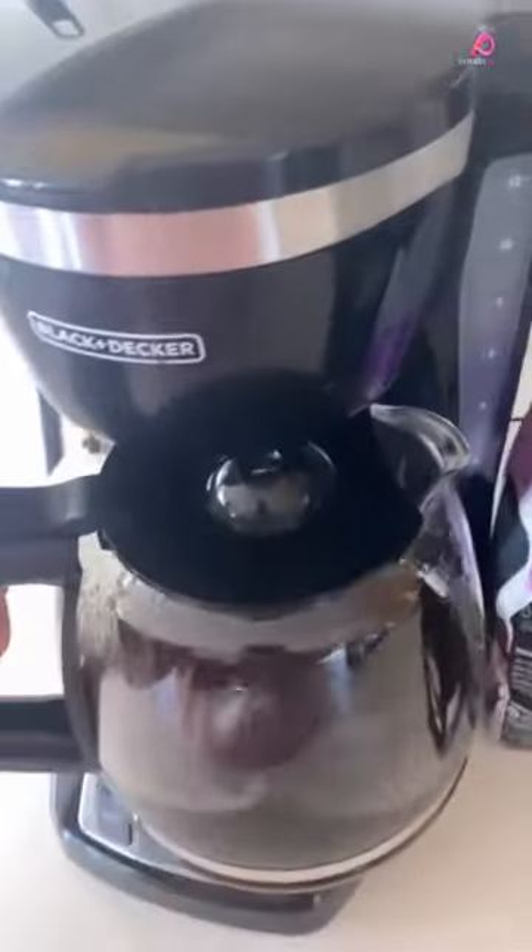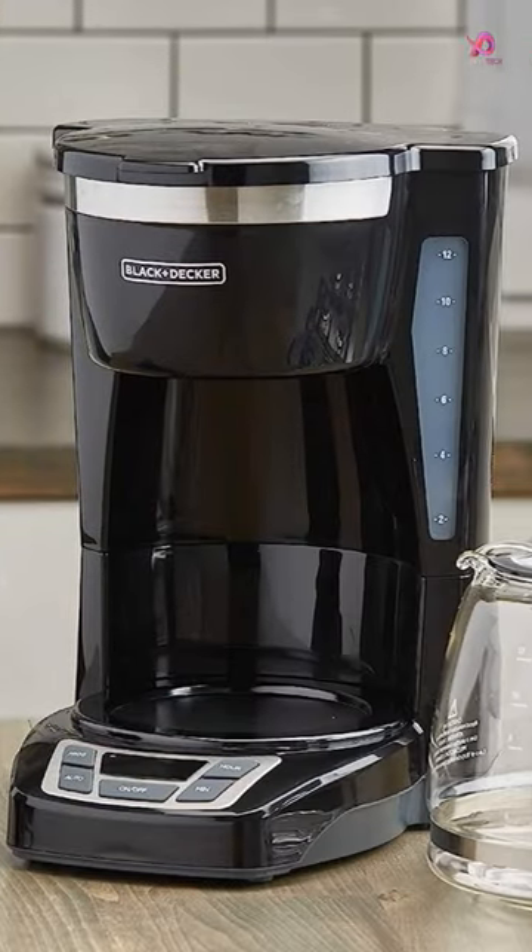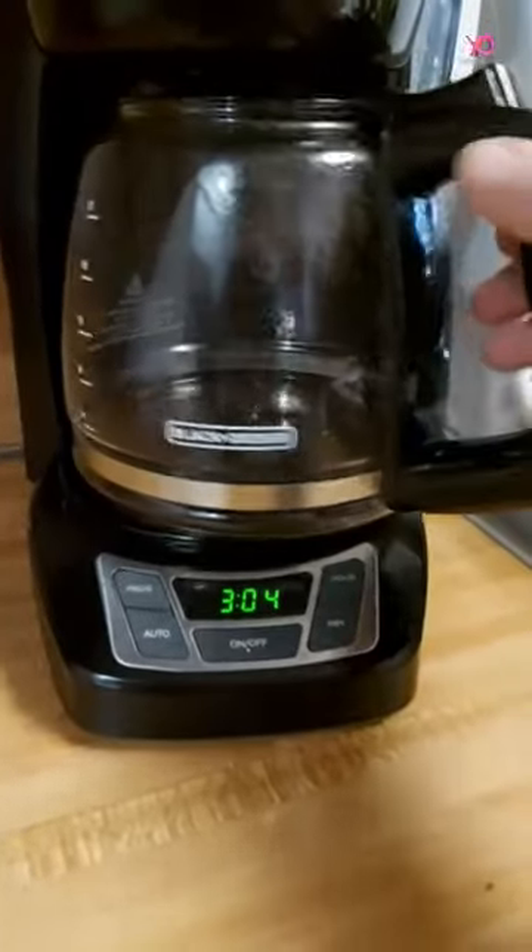The large, rubberized buttons give you complete control of the coffee maker, and the easy-to-read screen displays essential information like the clock, brew time, and programming options.